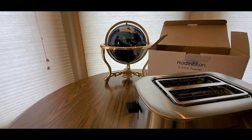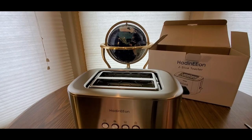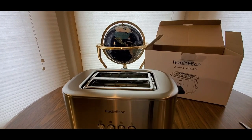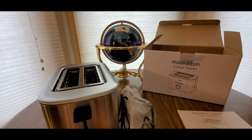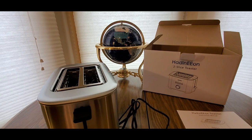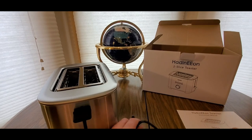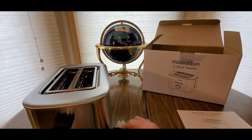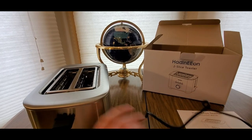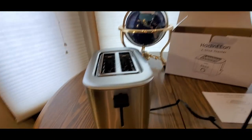Definitely take advantage of it because we got the stimmies coming, so we got money to spend. I would definitely recommend one of these — we're going to go in the kitchen and test it out. Pop some toast. Got the plug — I think it's pretty long enough. That's a good sized cord.